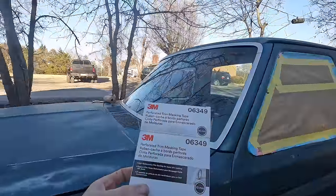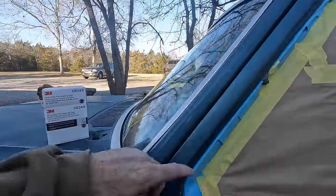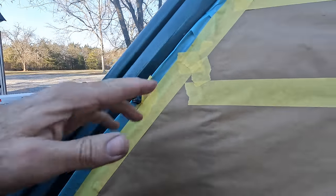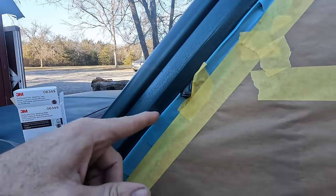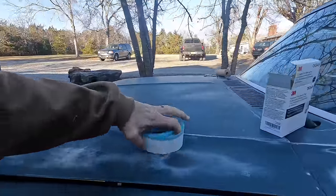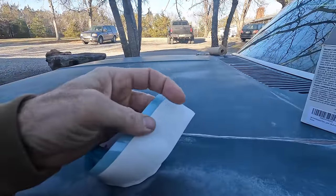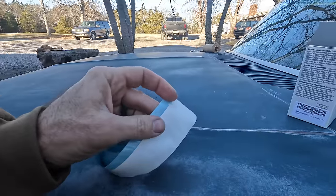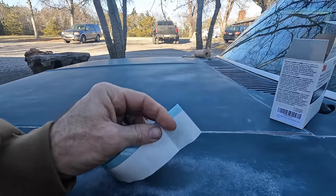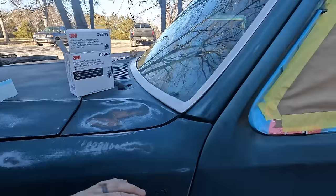This 3-inch perforated trim masking tape is coming in handy. It's got a hard edge and tape right here. You can kind of stick the edge underneath the trim and then fold it over and stick it on the window. It comes perforated — you just tear off the piece and take off this white backing, and that sticks to the window.